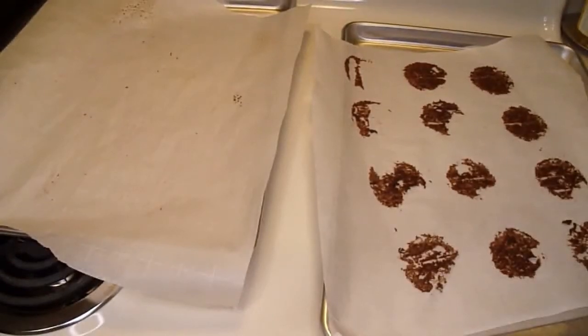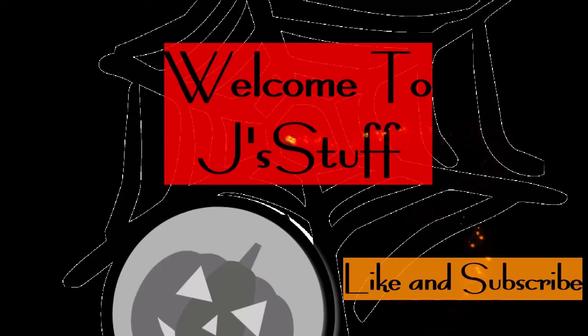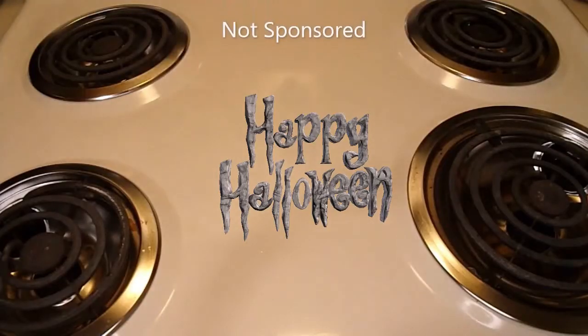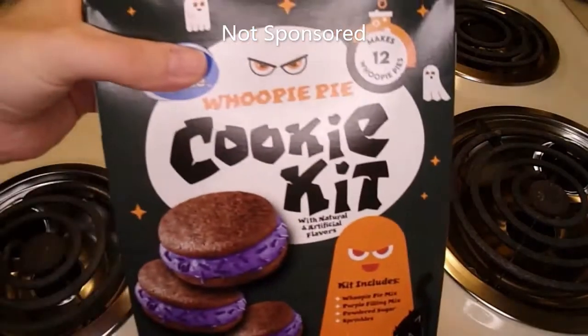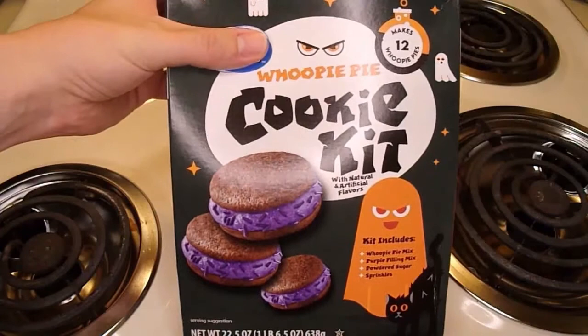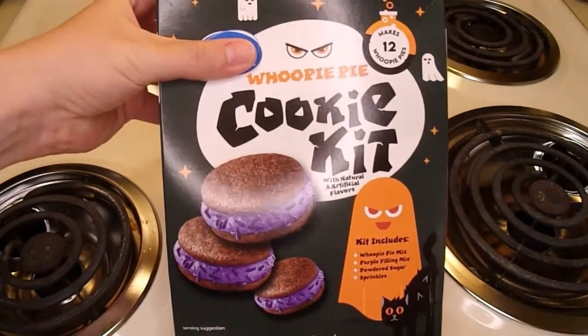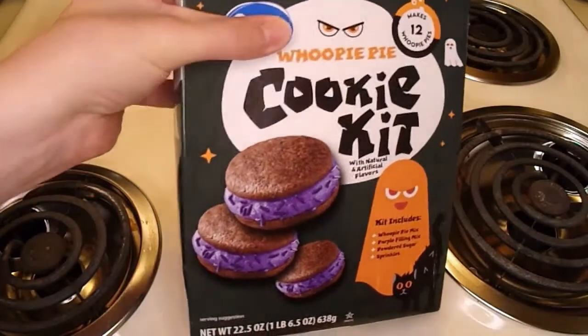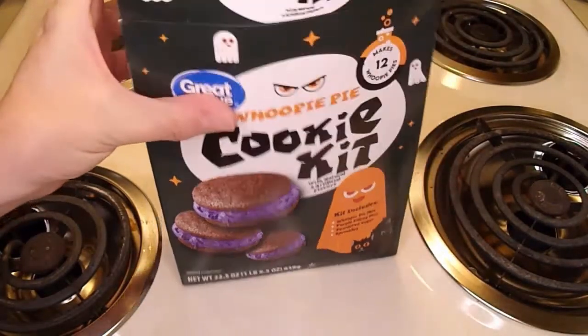I guess the spray does make a difference. Hi everyone! So, I bought this when I was grocery shopping and thought, why not make it as a Halloween video? I've never actually made Whoopie Pies before, so let's see what's in the box.